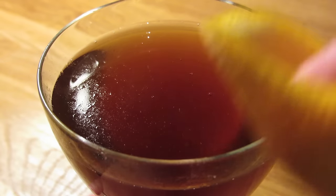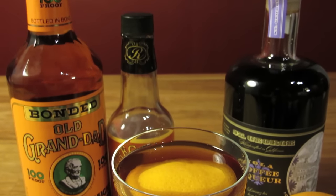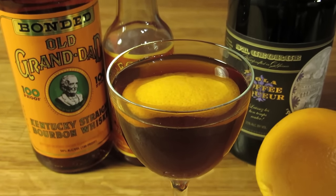Rub the peel along the rim of the glass, and plop it in the drink for garnish. And there you have it — the Revolver. A drink that Bond would have loved. Cheers.